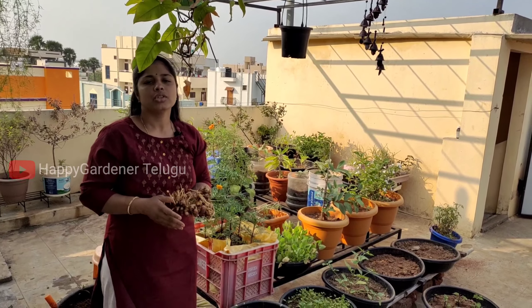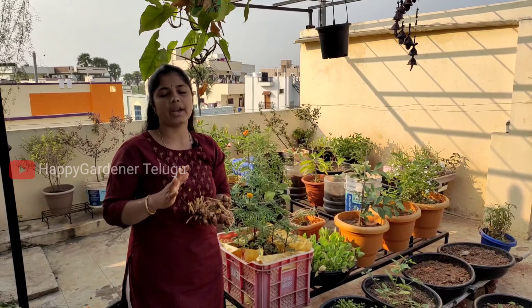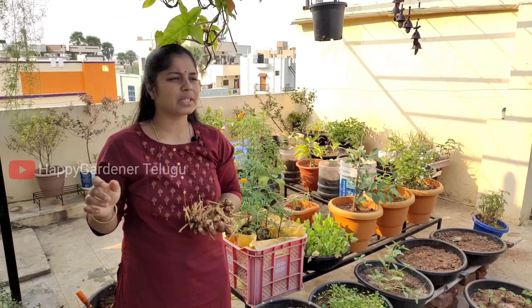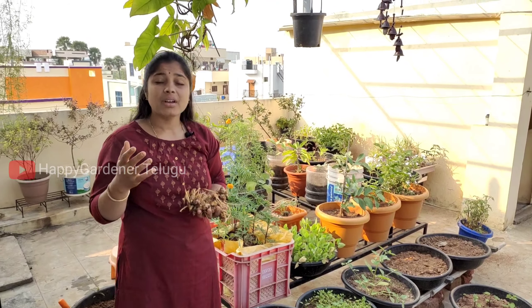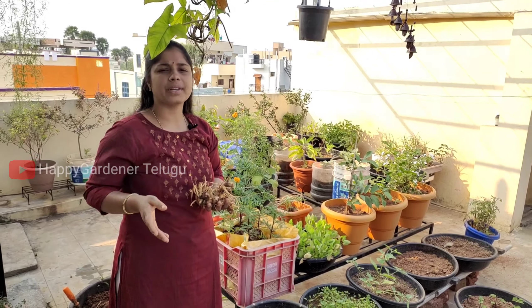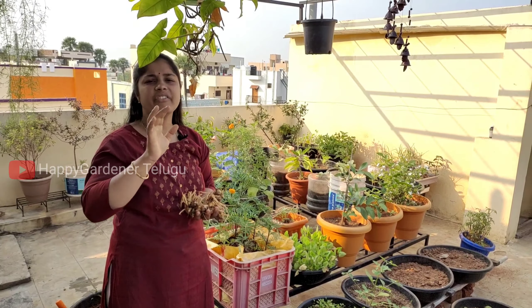If you are not using it for the material, I don't know how much fertilizer is used in this field. You need to harvest in less than six months. It is easy to make it 6 months. If it is a season for the season, it is a maximum of water.